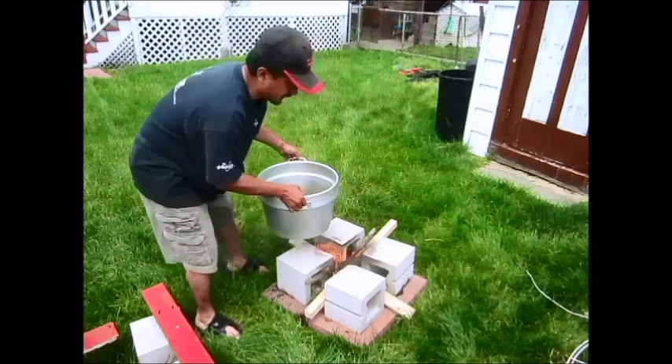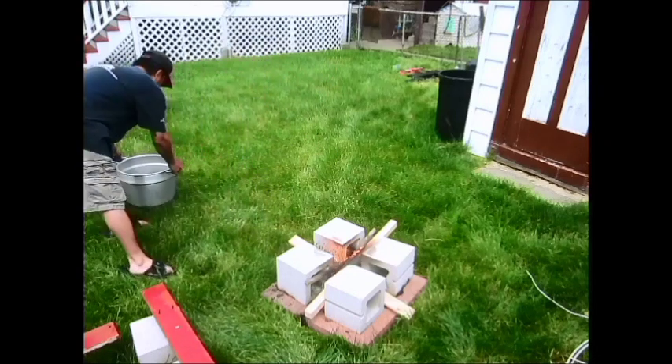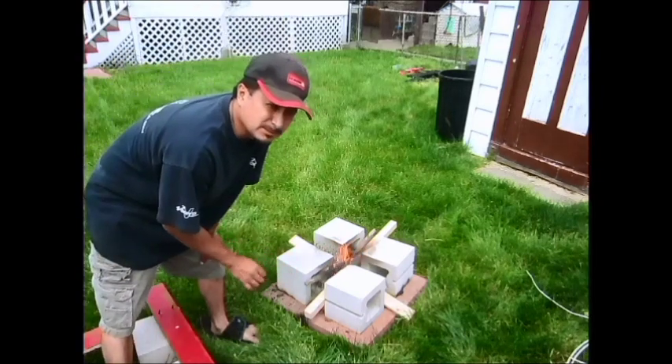I'm going to take this off right now because I'm not really too ready for it yet. It's actually going pretty good and what we're going to do is go ahead and make some chicharrones and some pork skins right now.